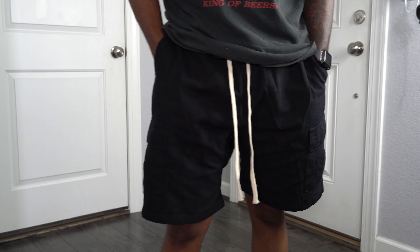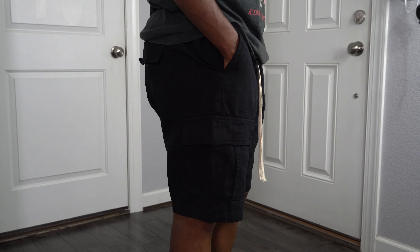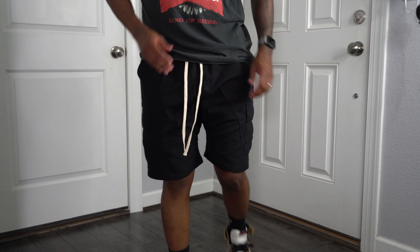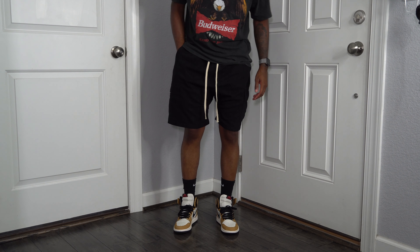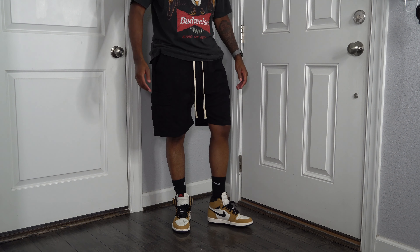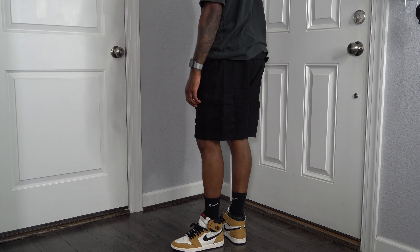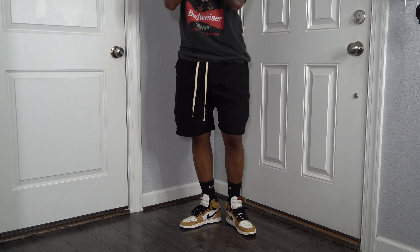Let's kick this video off with the S8 cargo shorts — it is still summertime so why not start with shorts. These are the S8 cargo shorts in black, a baggy oversized type of fit. They do fit true to size — I wear a 32 and they fit me perfect. I'm really feeling the long drawstrings, kind of like that FOG or minimal-brand type of vibe, nice cotton material, and they just fit really nice. Drop crotch style with two cargo pockets on each side.